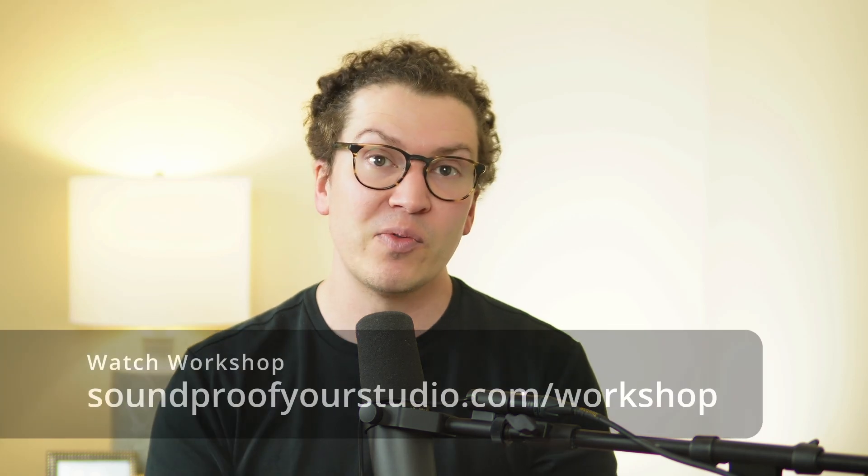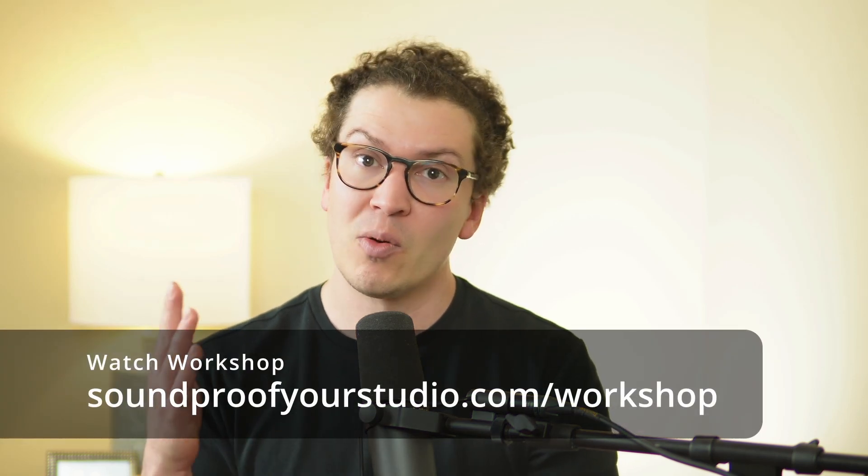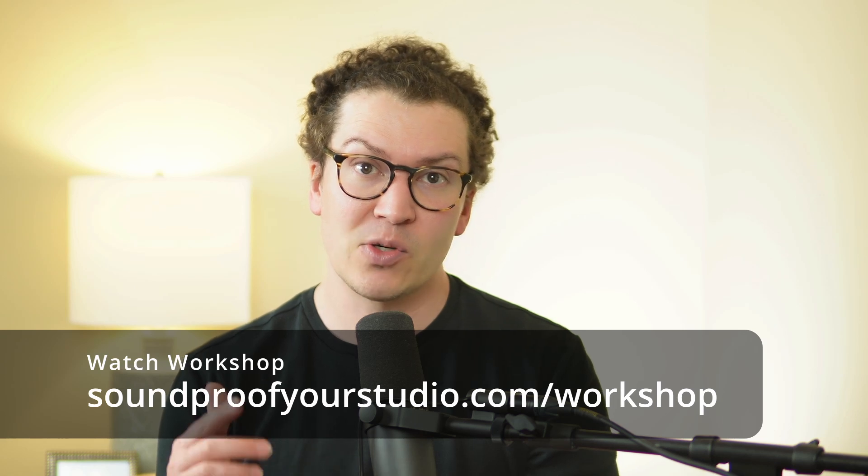You can watch the free workshop right away at soundproofyourstudio.com/workshop. And if you're interested in getting a set of plans like you've seen in this video and in part one of this series, and you feel that's the level of detail you're after, certainly sign up for a free Soundproof Clarity Call. That's the best way to see if we're going to be a good fit working together — I give you 30 minutes of my time, talk about your project, understand what you're going through, and help to see if we could work together.